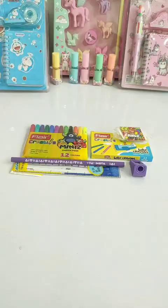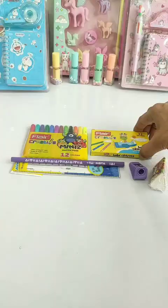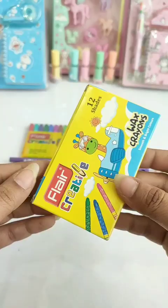So guys, this is a very unique design of a sharpener. Next, this is a Bingo eraser, again this is differently designed, and this is Rs. 5. Next, you have 12 shades of wax crayons, which are Rs. 10.